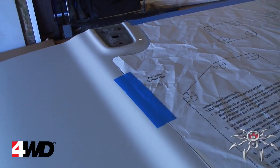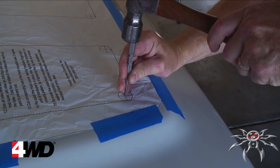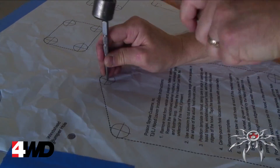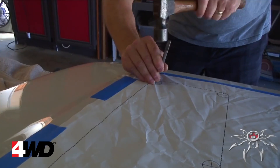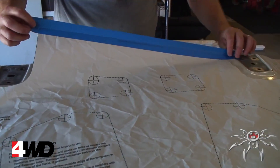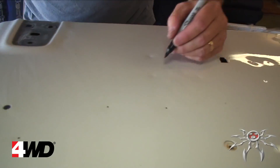Now comes the nerve-wracking part: carefully center punch at each of the crosshair locations. Be careful not to use too much force and overly dent the hood. Now remove the template — you should see a bunch of center punch locations. We took a sharpie to ours to make them easier to spot for drilling.